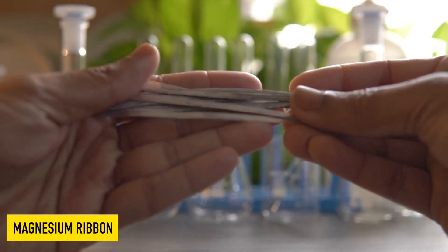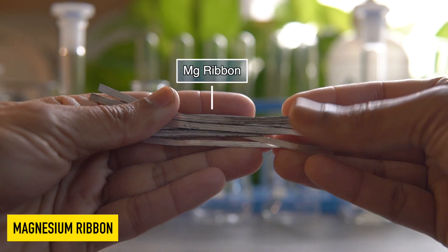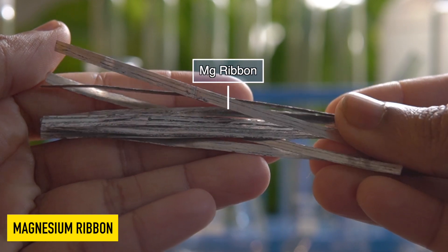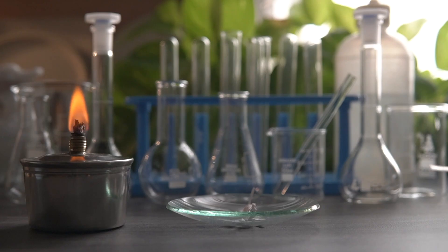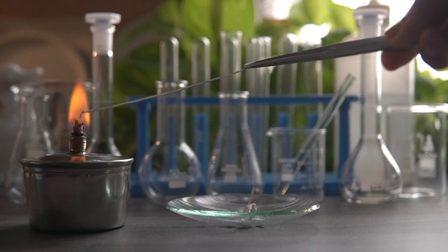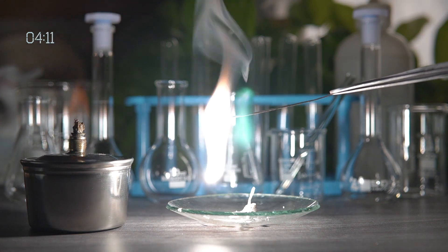First we will cut the magnesium ribbon in small pieces about 7 to 10 cm in length. Now wear the safety goggles for precautionary measure and using tongs hold the magnesium ribbon over the flame.